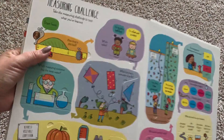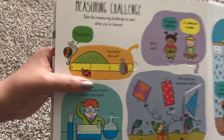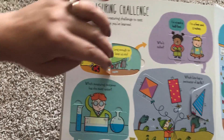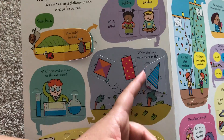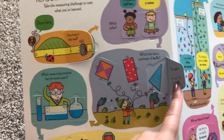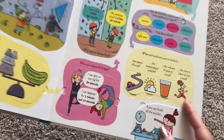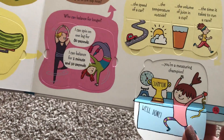And here is a measuring challenge. Take the measuring challenge to test what you've learned. Start here — how long is this leaf? Who's taller? Which kite has a perimeter of 14 feet? And then it's self-correcting. At the end, if you can finish all the puzzles, you're a measuring champion. Well done.